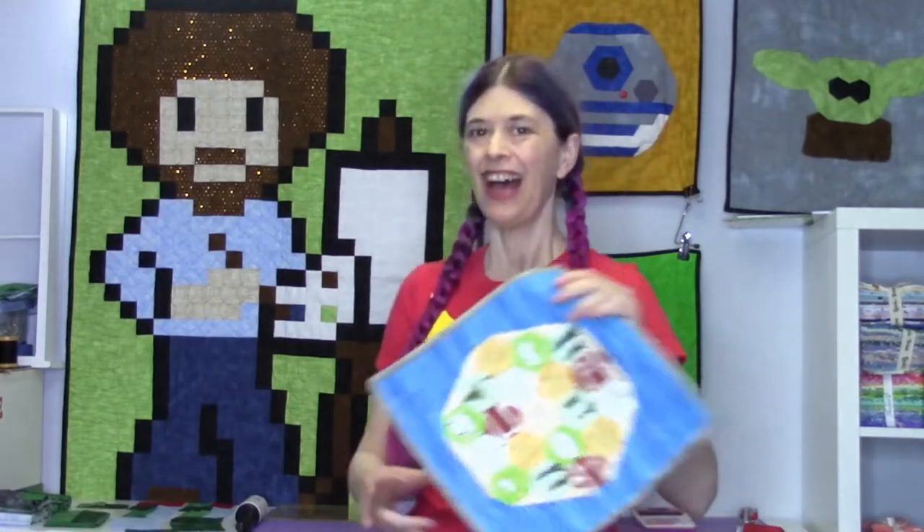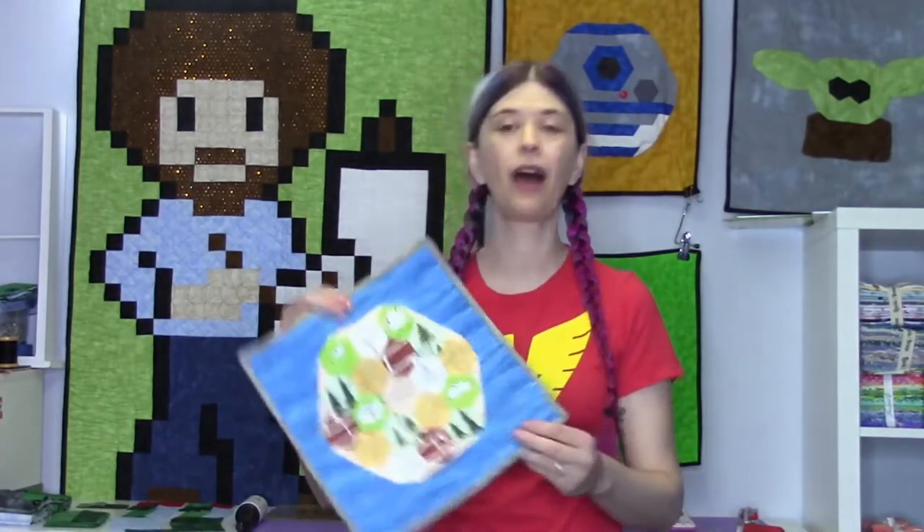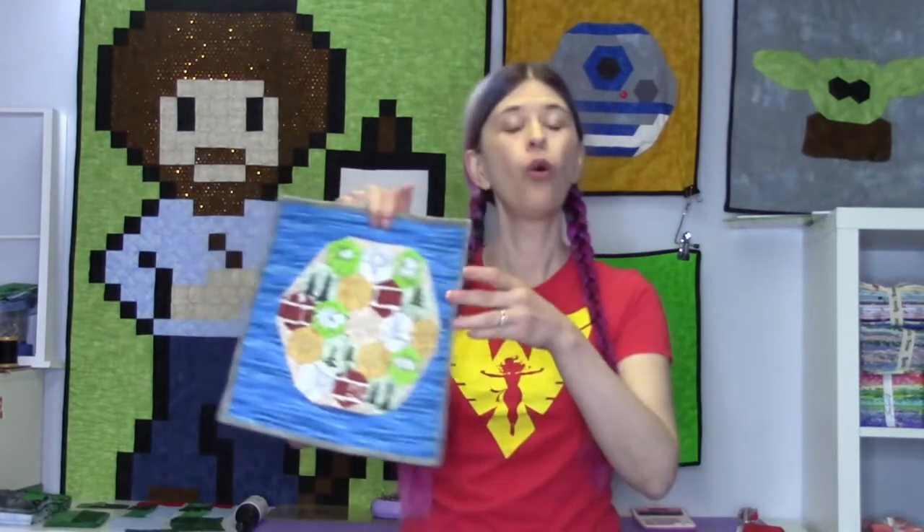Hi, I'm Toni and today we're going to learn how to do a quilt sleeve. Whether you are hanging up a quilt on a wall or submitting it for judging into a competition, there are a couple of reasons you may want to have a quilt sleeve on the back of your quilt.